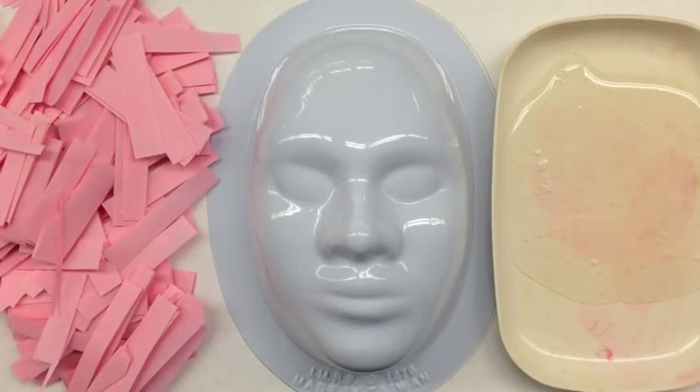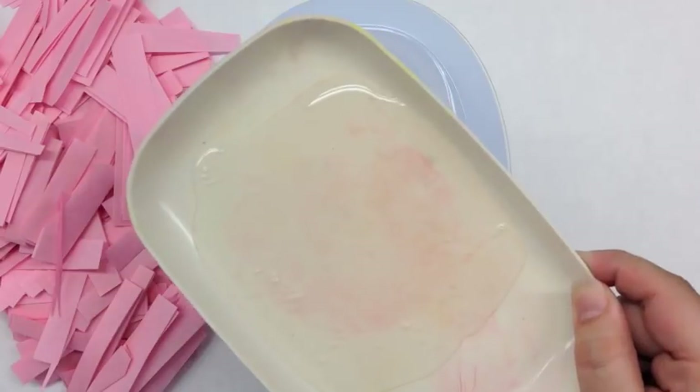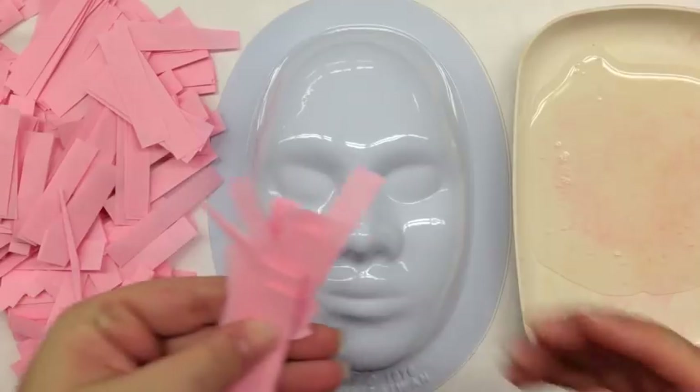This mask making project is one that I work on with my fifth grade students. I use a water-based non-toxic paper mache paste with bulletin board paper that I've cut up into small strips.